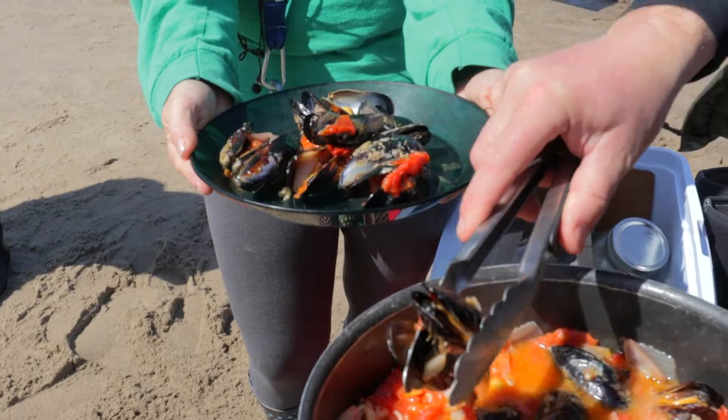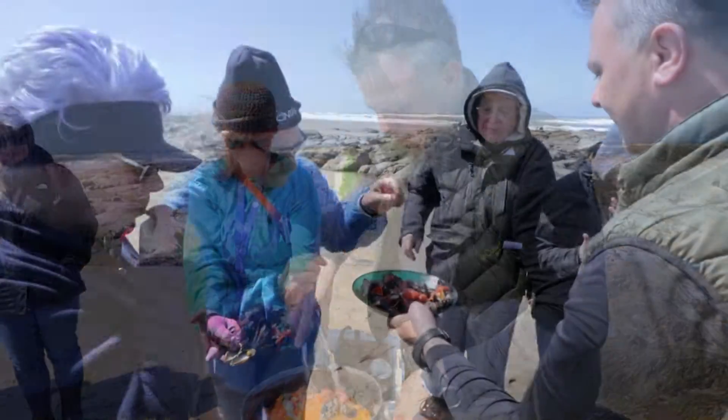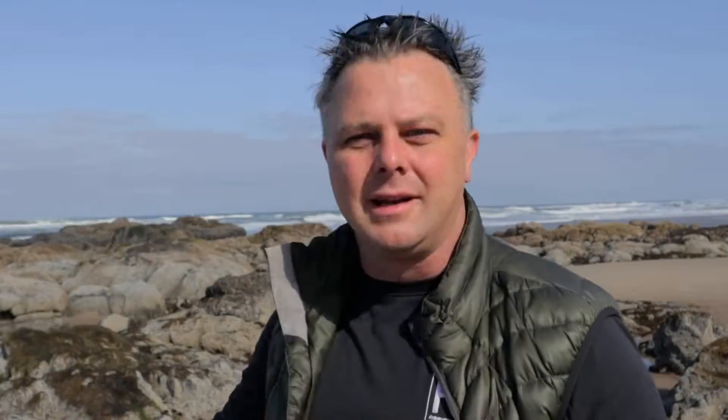If it's open, you can eat it, right? Come down, visit the coast, get your license, check the tides, check the swell conditions, check that hotline, and get out and do some mussel harvesting when you're on the Oregon coast.